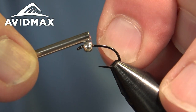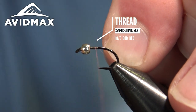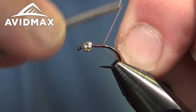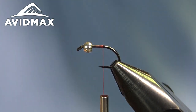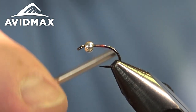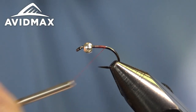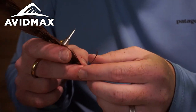We're going to start out with some pheasant tail. The thread I'm using is the Semperfly Nano Silk — this is the 30 denier, so it's a very small diameter thread which helps enable you to be very relaxed with your thread wraps, but it's super strong.